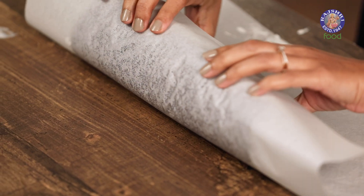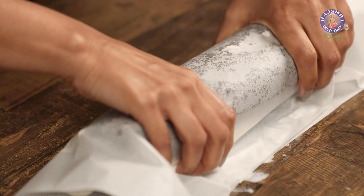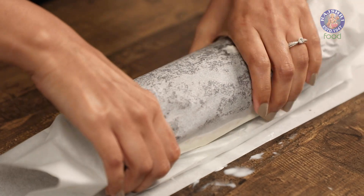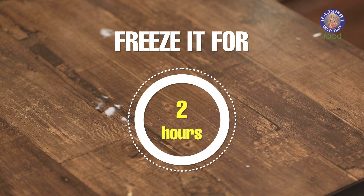Fold over the front portion that is not covered in ice cream into the center and start rolling it. In case you're not able to roll it anymore, roll it from the other side. Wrap it up completely forming a log. Twist the ends and now it's time to freeze this for two hours.